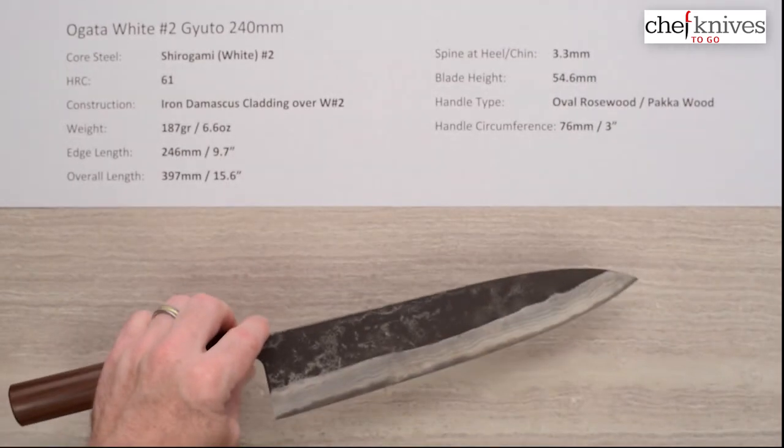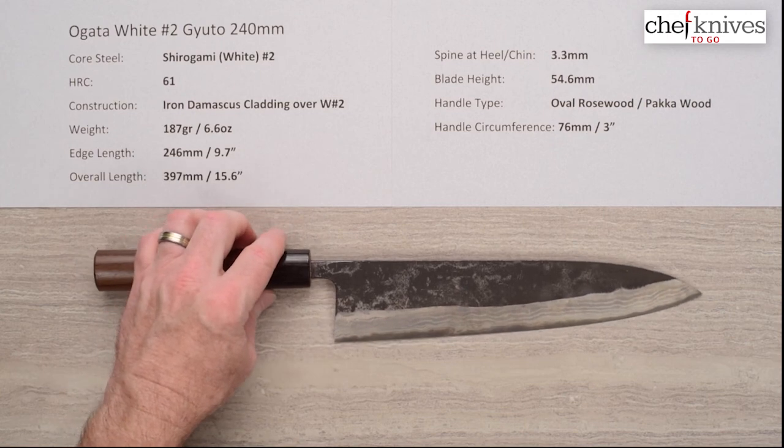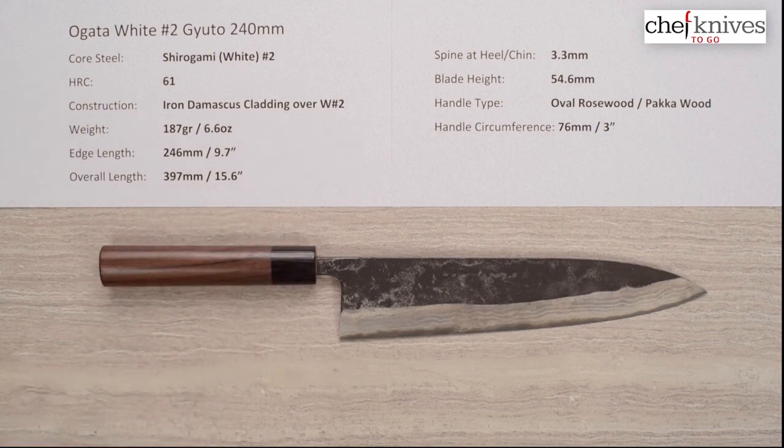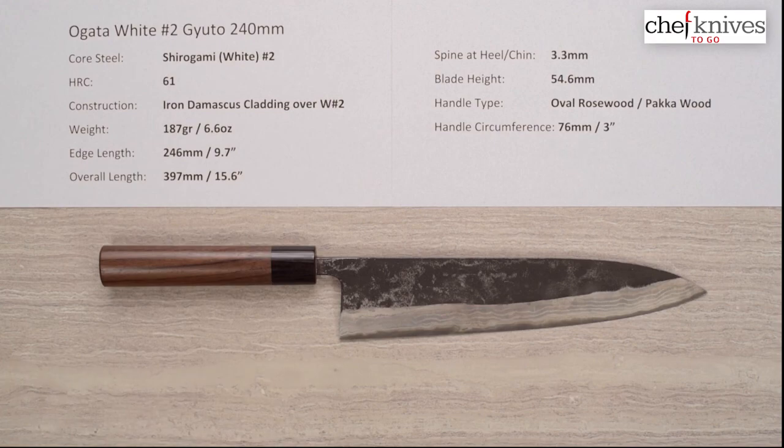So it's a nice line of knives. If you're interested in something with great, easy-to-sharpen Shirogami Hitachi steel, and you want something that looks cool, that's kind of old school, a very good performer with a slight moderate heft to it — it's a pretty cool knife. This is the Ogata Shirogami No. 2 Gyuto 240mm knife.